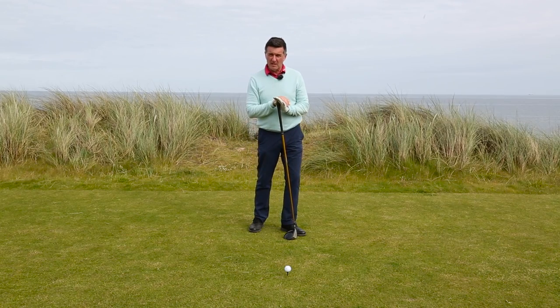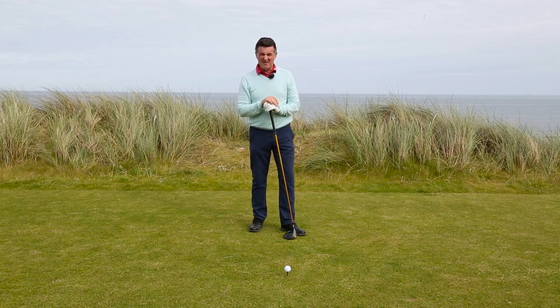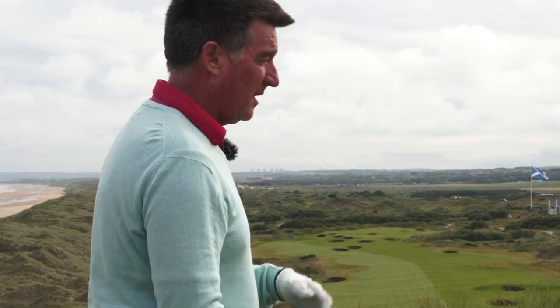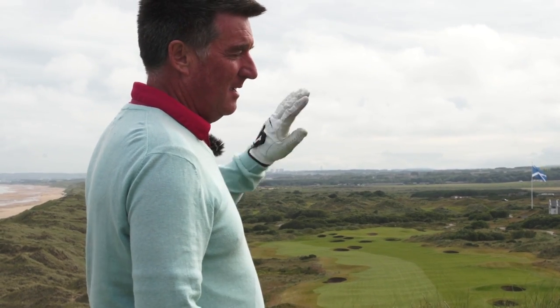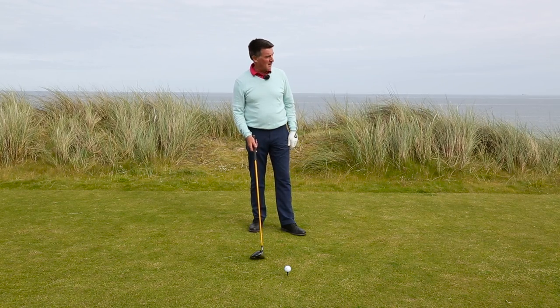I'd like to talk now a little bit about driving the ball when the wind's behind. How can we take advantage of that — where we can hit a little bit higher? One thing to note is if you're hitting downwind, you typically hit straighter shots; it just takes the curve off it. So you can be confident in that.